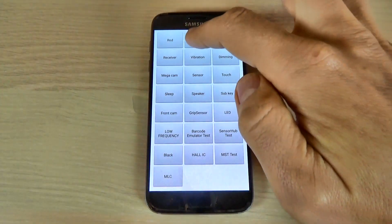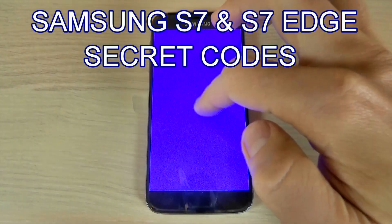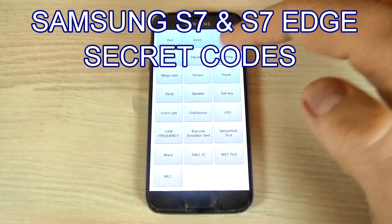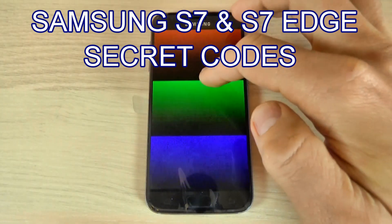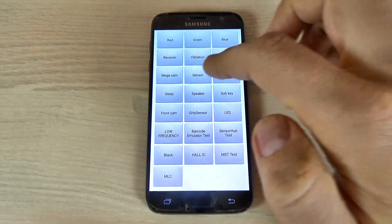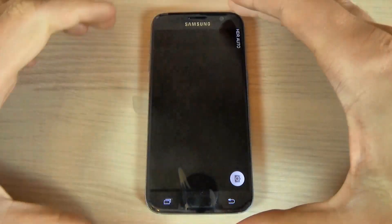Hi guys, in this tutorial I want to show you some secret codes for Samsung Galaxy S7 and S7 Edge. You can use these codes to check hardware and software version of your phone, to diagnose phone problems, or to ensure that your phone is working correctly.